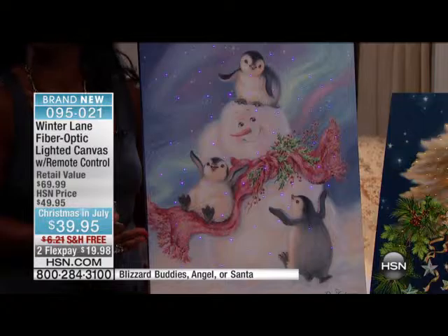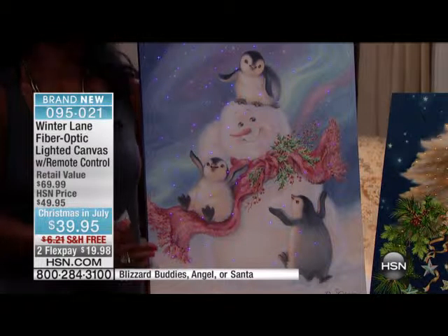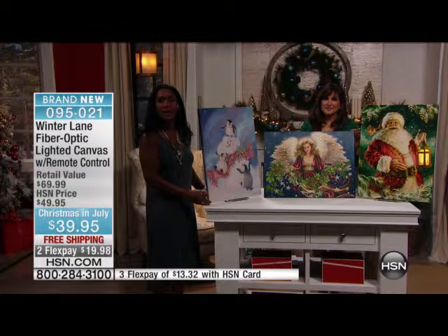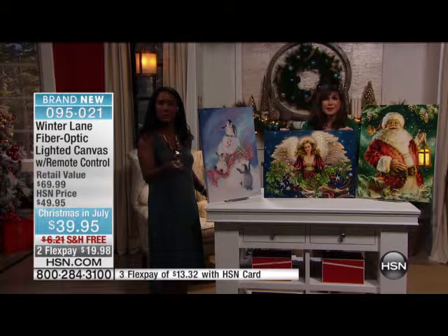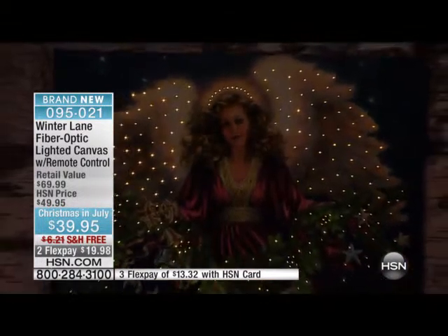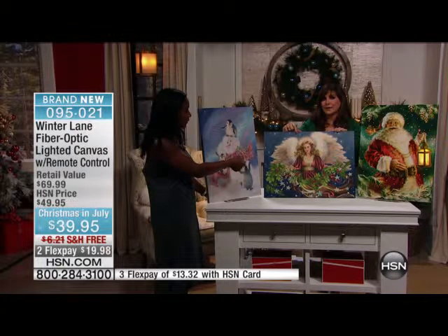Your children will just love this. If you have a grandchild, this makes an amazing nightlight. My daughter kept this in her room until March — she had the angel and the snowman from last year in her room until March. Every night from her bed with the remote control, she would use it to turn it on and off.